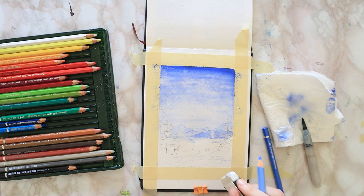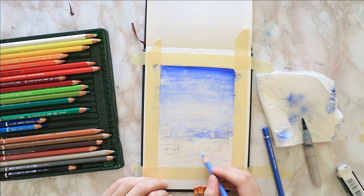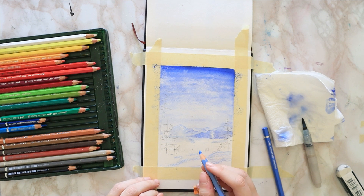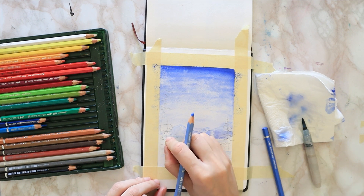If drawing is not your thing, you can find a traceable to this and many other tutorials over at my Patreon page, Sunshine Arts. And like always, you can find the full list of all of the supplies used down in the description box, along with a link to the reference picture you saw me viewing on my smartphone.